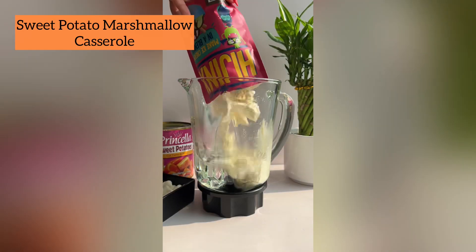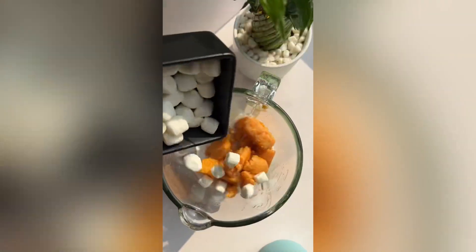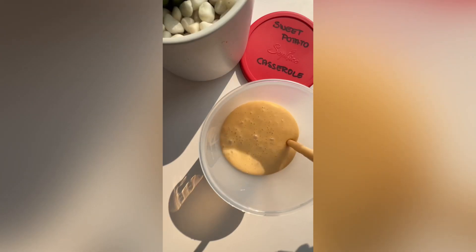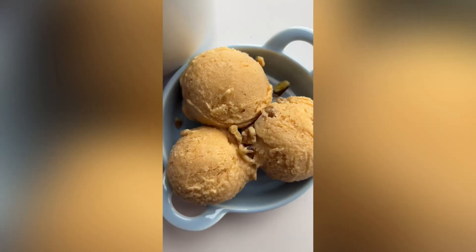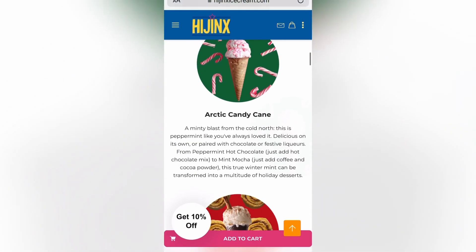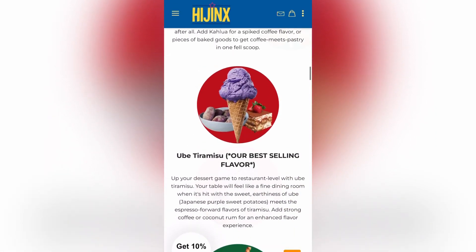If you are overwhelmed by ice cream makers, these super easy three-step recipes are the easiest way to make an impressive looking dessert for Thanksgiving without having to spend time near a hot oven. So Hijinx ice cream mix — the bomb.